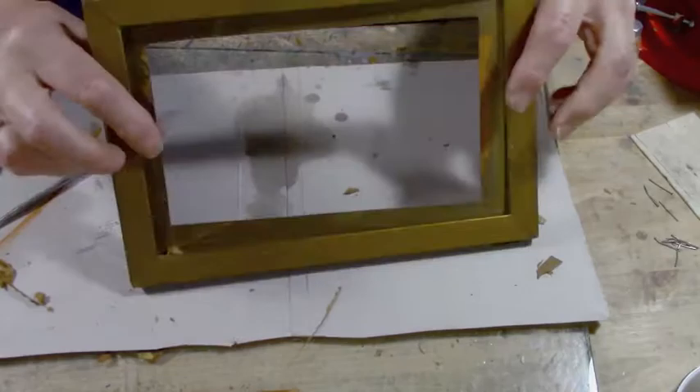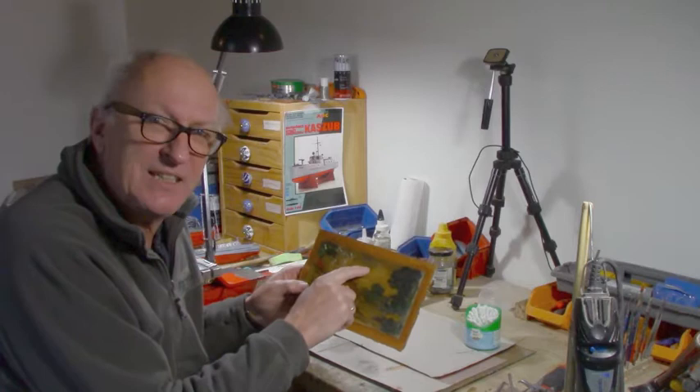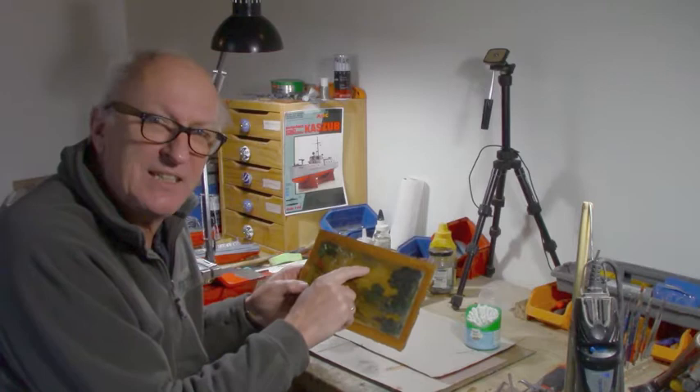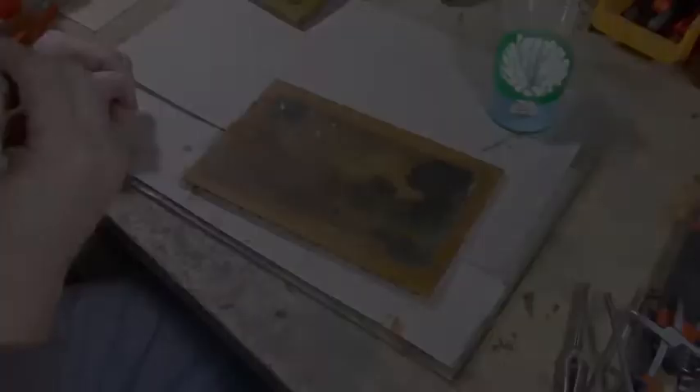We're back in the restoration shop and it's the next morning. What we're going to do with the oil painting is a little test — just use a little bit of saliva, put it on a cotton bud, rub it around, and see how dirty this painting is. We'll also look at the aesthetics of the frame and what we should do with that. So here we go — a bit of saliva and let's give it a little rub and see what happens.